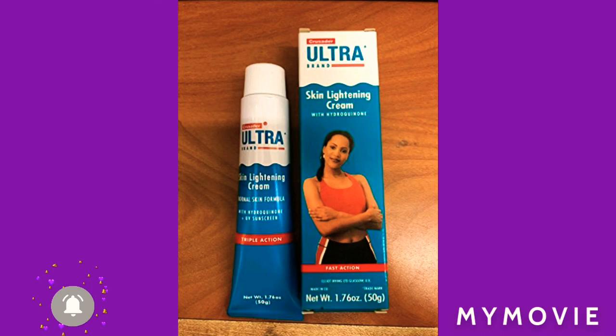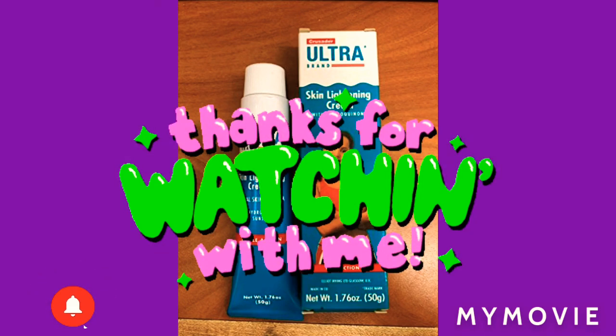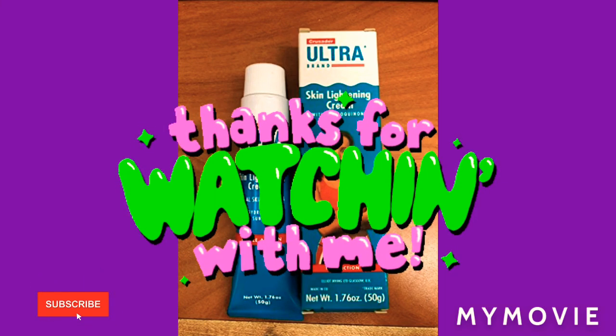Again, thank you so much for watching. Please like, share, subscribe, and comment down below if you have any questions, and I'll be back tomorrow for more videos.